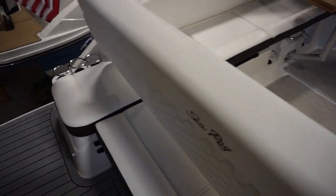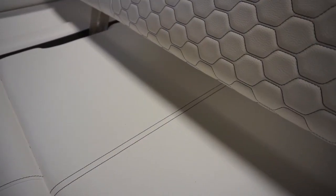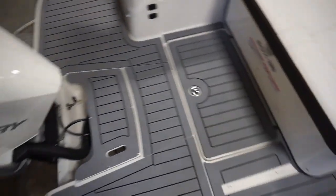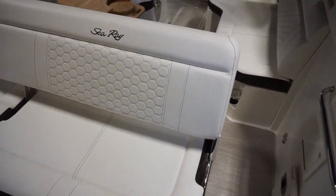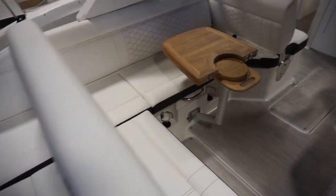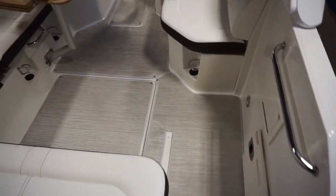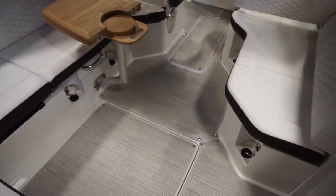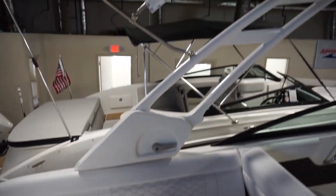Because this is the 25, it does have the seat that slides forward, giving you plenty of room and visibility when people are swimming in the back. There's woven infinity vinyl carpet in the cockpit and a lot of seating.